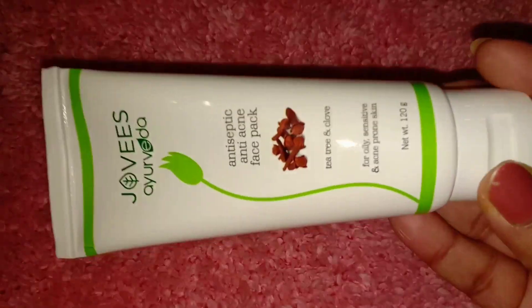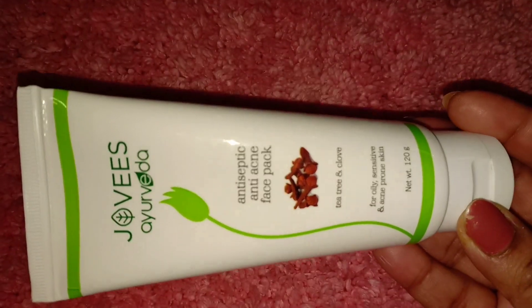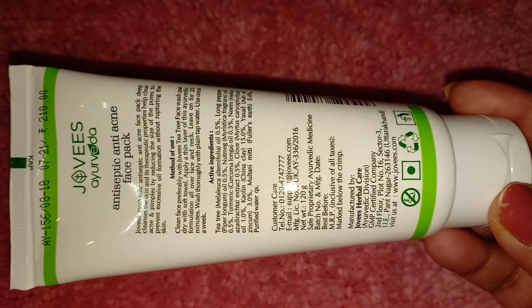Next, I will use an anti-septic anti-acne face pack. Where I have acne problems, I will apply it there. So where I have acne, I will apply it. You can choose the face pack according to your needs — you can choose your multi-masking face pack accordingly.